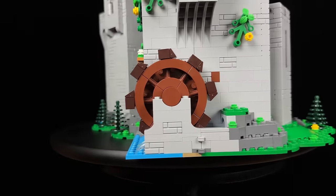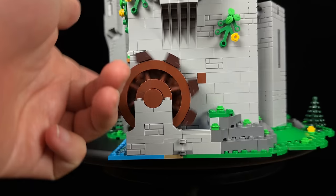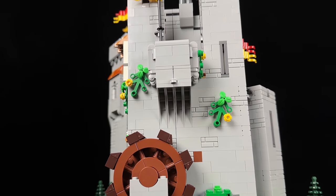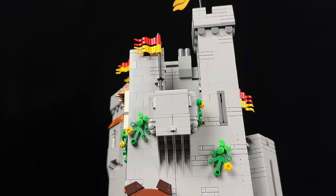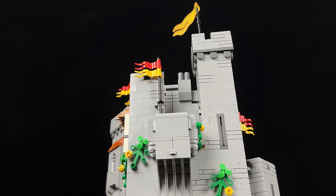Transitioning to another side of the castle, you'll find a fully functional watermill in action. Above the watermill, a balcony stands ready, evoking thoughts of Romeo and Juliet, although neither of them are included in this set. Additional watchtowers adorn this section of the castle, adding to its grandeur and defensive capabilities.